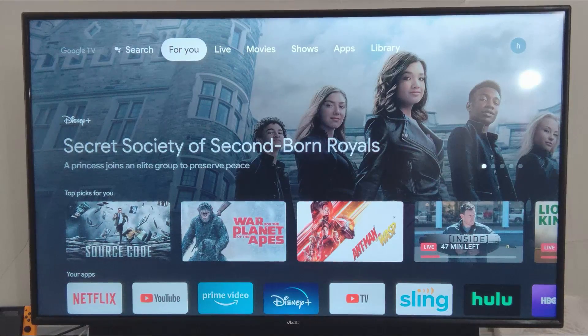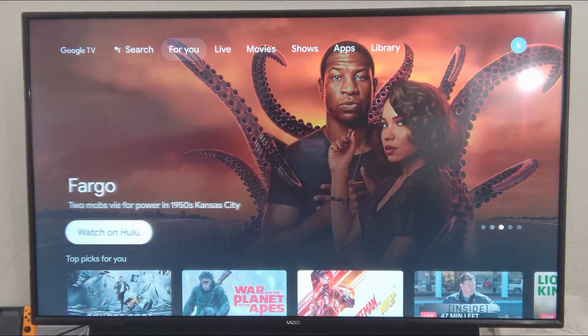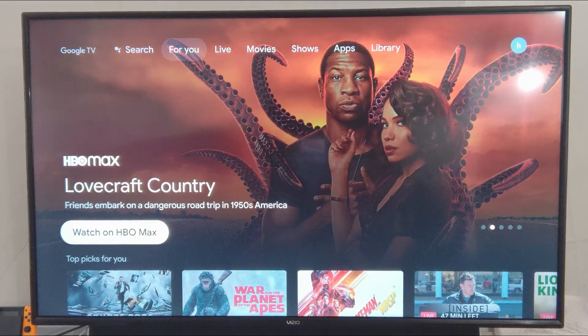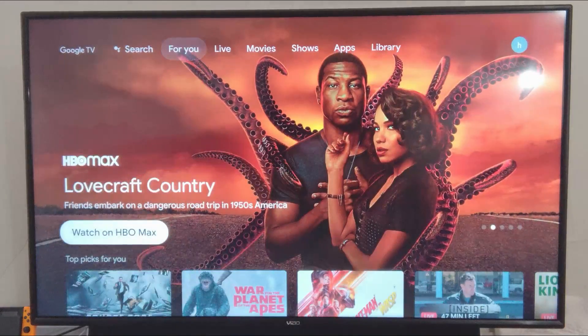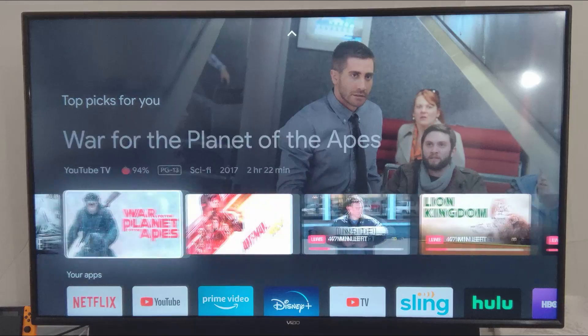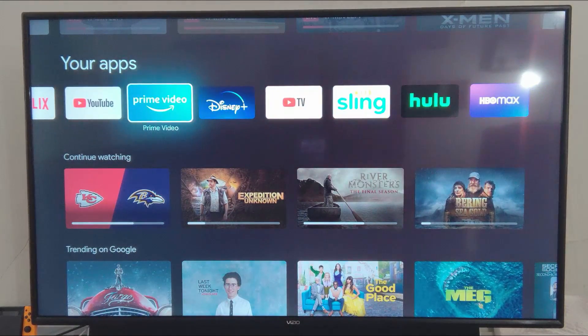We are finally into our home screen and this is a big change in appearance. It's showing a bunch of suggestions. Up top you've got your 'For You' section — this is where it tries to suggest things based on the apps you use. YouTube TV is there, along with a list of the apps that you use.